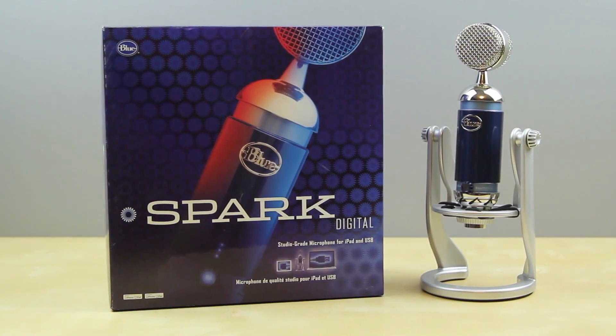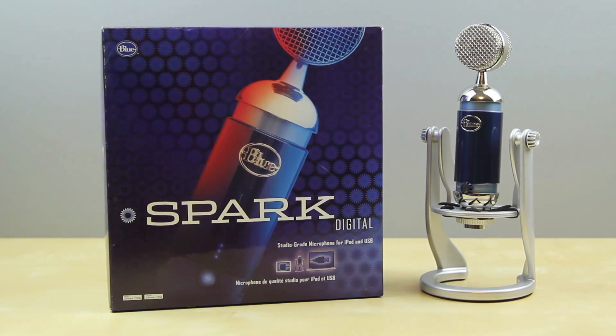Thanks for watching, guys. If you're interested in this microphone, be sure to check the link below for pricing and availability. Big thanks to Blue for sending it out for review purposes, and I'll see you all in my next video.